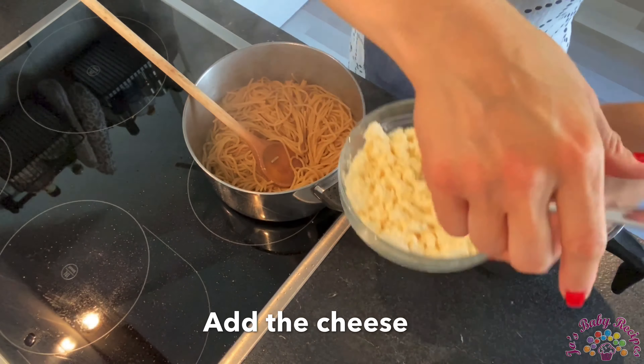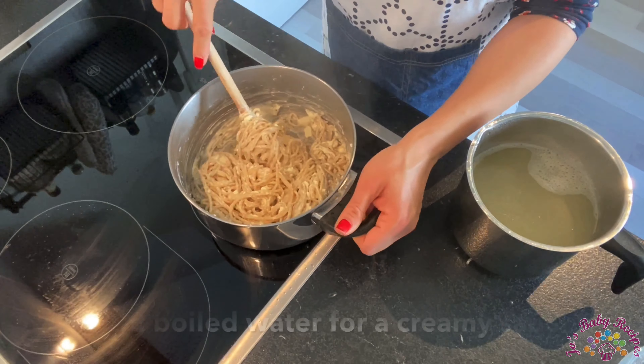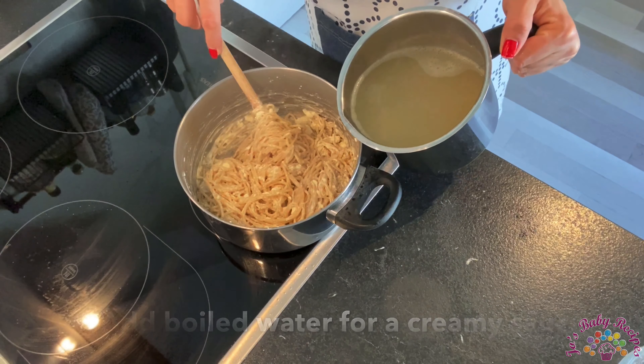You also add the cheese and continue mixing. If you want your sauce to be creamy, you just add some water from the pot you boiled the pasta in.